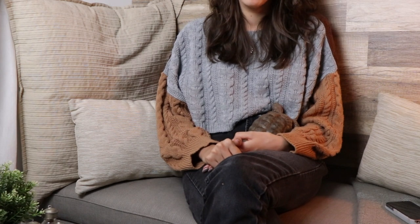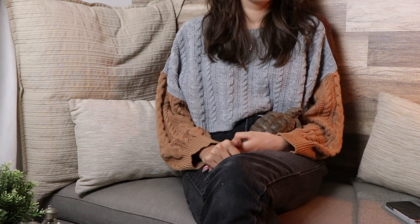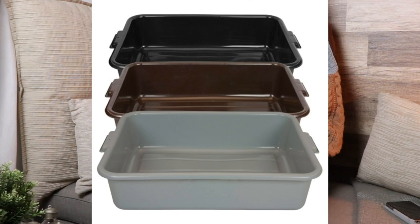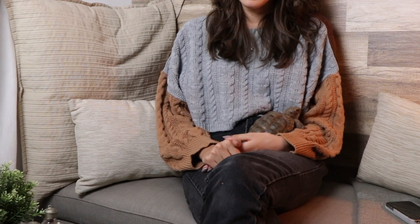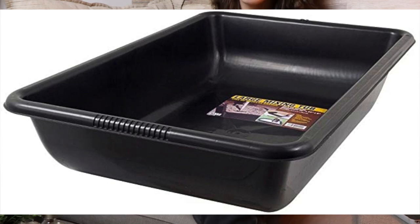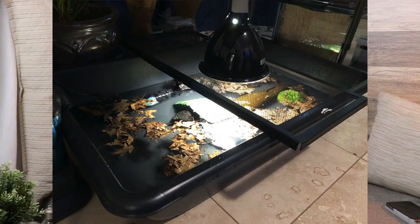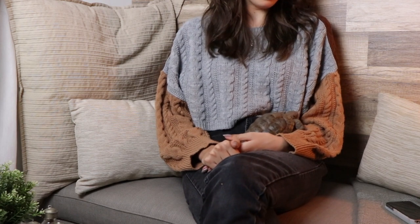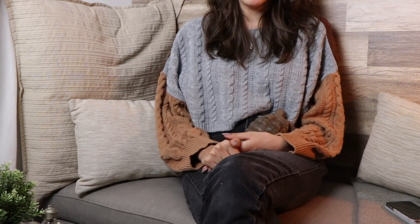Tortoise tables are the best in my opinion. You can also get plastic tubs from the dollar store or hardware store, which are really cheap. Be careful with see-through ones — tortoises don't understand transparency and glass can confuse them. Consider concrete mixing tubs, which are also very cheap and available on Amazon — I'll link that below.